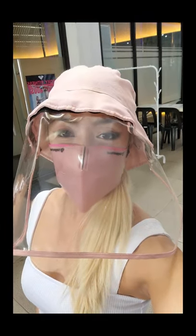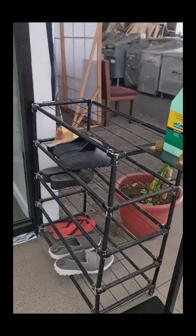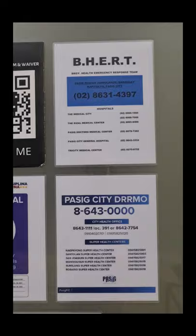Welcome to Beast House, pole and aerial dance studio. As you enter our studio, make sure to sanitize properly and remove your outdoor shoes — indoor shoes only, or you can be barefoot. Before entering, there is a health declaration form and waiver, plus we have listed important headlines for emergency purposes and safety practice on and off the mat.